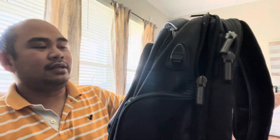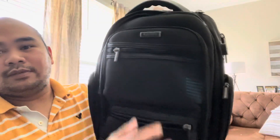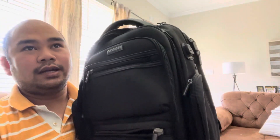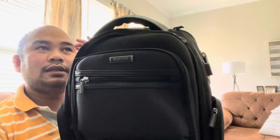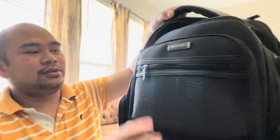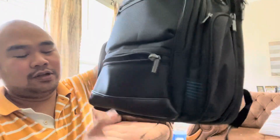The brand on this is Reaction by Kenneth Cole. There are a lot of pockets and it's very affordable — right now it costs $80 at the discount price. You can purchase this one at Office Depot or anywhere like Best Buy.